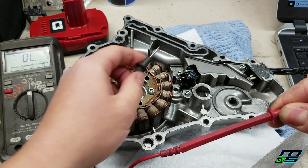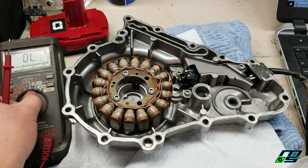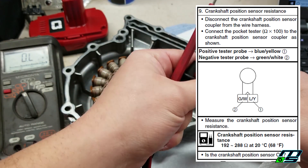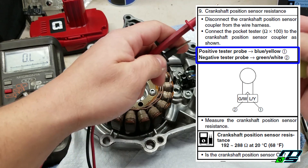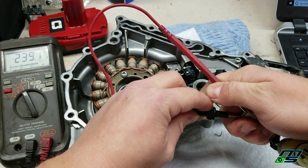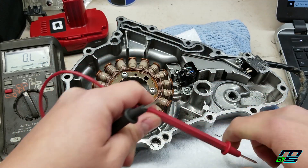Now let's check the blue wire. That one's good too, so you have good continuity. Now we're gonna test for resistance using ohms. I'm gonna take our meter and just move it on to ohms. The manual calls for 192 to 288 ohms. I'm just gonna throw our pins over here - the manual tells you which one goes where, so the positive goes to the blue/yellow and the negative goes to the green/white. We're reading 239 ohms, which is within spec of 192 to 288. So this crankshaft position sensor is good.